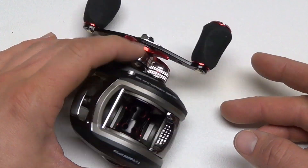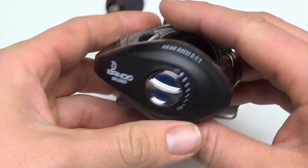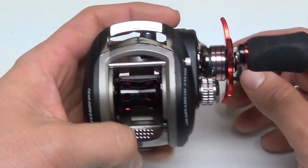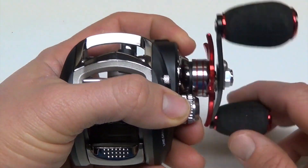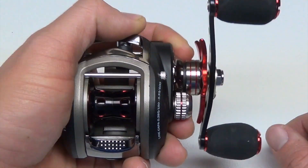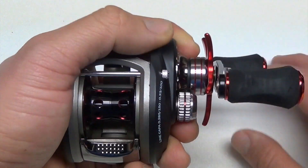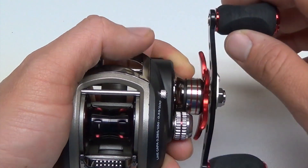It's got a real nice looking design — kind of a flat black look with a little bit of red and silver. The design is extremely comfortable and it fits very well in your hand. It's a reel that you can fish with all day long without having to worry about it getting uncomfortable or starting to hurt your arm or your hand. You don't have to worry about getting fatigued with this reel.